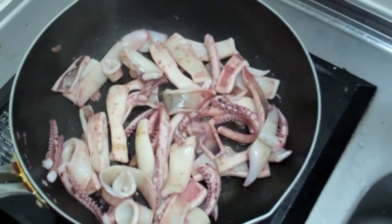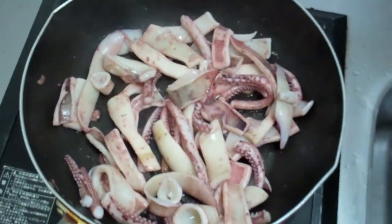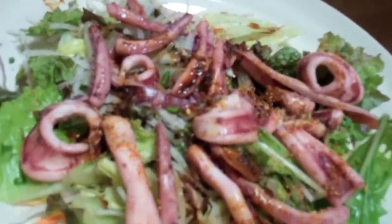I'm supposed to remove the squid from the pan as soon as it's cooked, but I have no idea how to tell if squid is cooked. Thank you for joining me for this squid-venture. This squid-adventure.